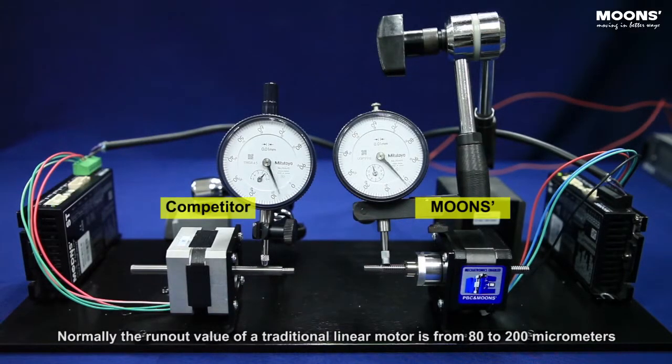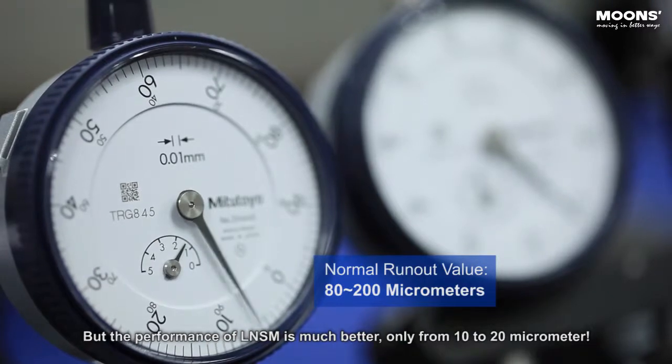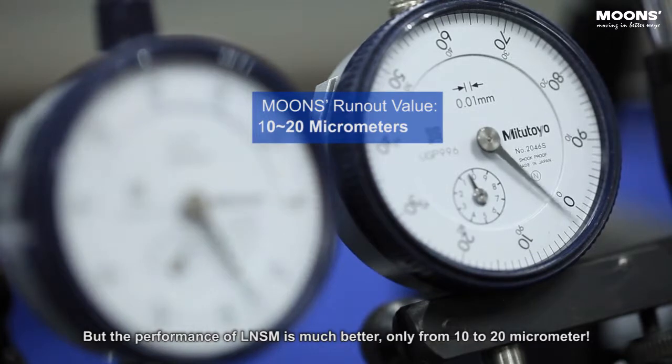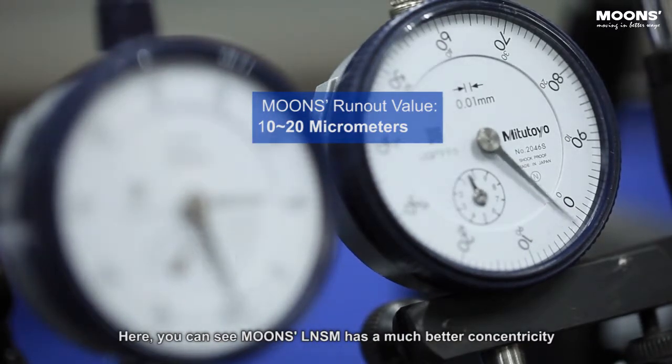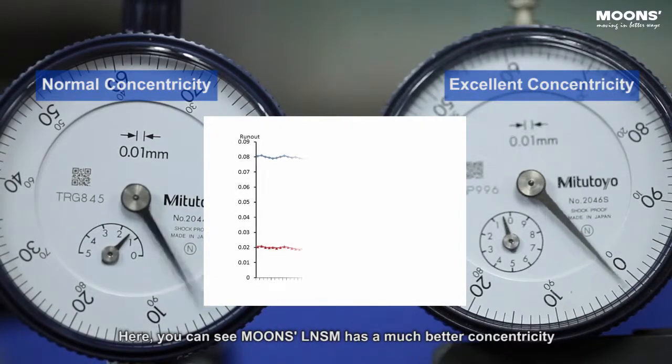Normally, the run-out value of a traditional linear motor is from 80 to 200 micrometers. But the performance of LNSM is much better — only from 10 to 20 micrometers. Here you can see MOONS LNSM has a much better concentricity.